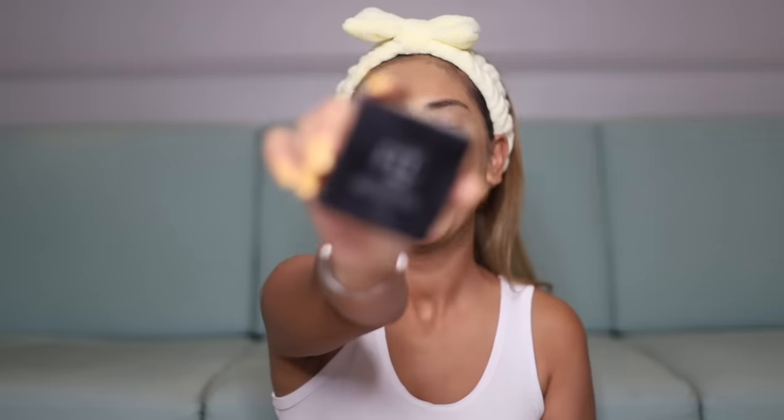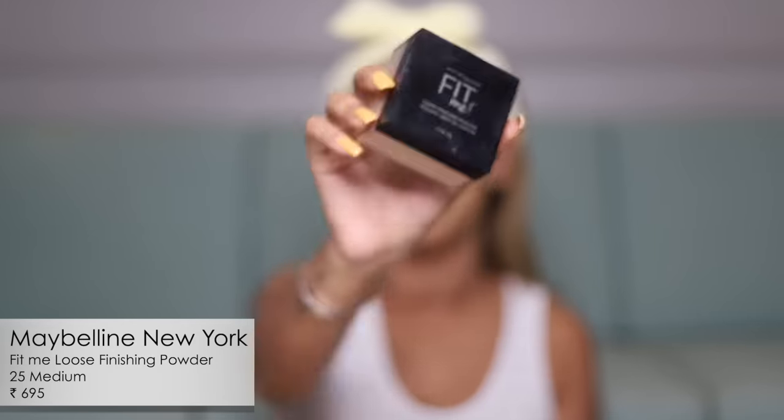The concealer blended in really nicely with the foundation. Now it's time to set everything, and for the drugstore option I'm going in with my favorite very affordable Maybelline Fit Me loose powder. Just a little bit on the under eyes and around the laugh lines always does the trick.